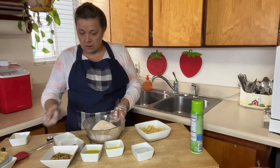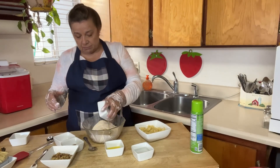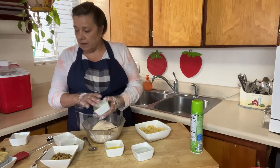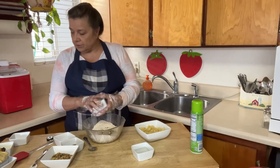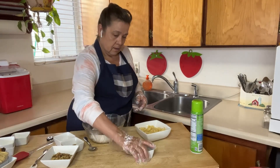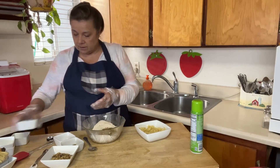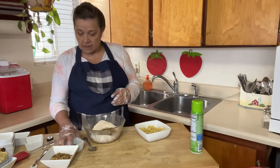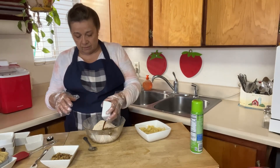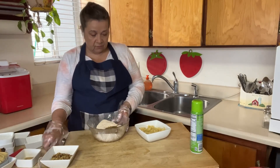Now we're going to add all the wet ingredients: three tablespoons of olive oil, a tablespoon of orange juice, four tablespoons of water. Also add the salt in there, and a teaspoon of vanilla. We're just going to mix these up with a fork.